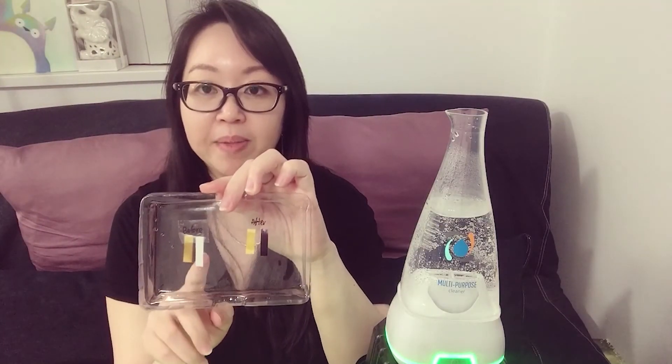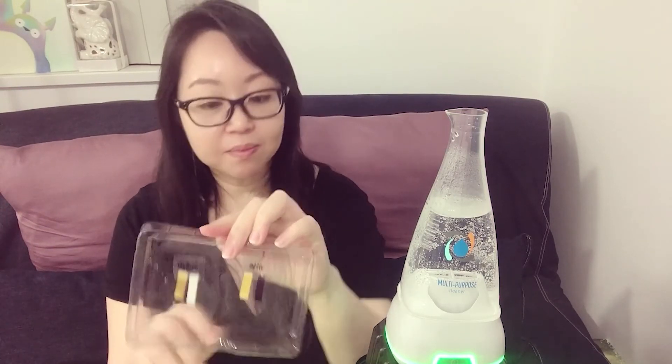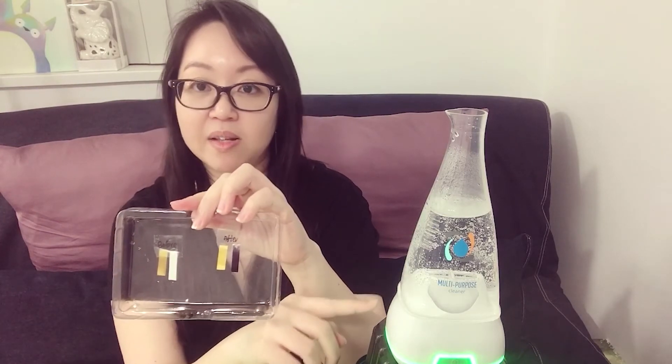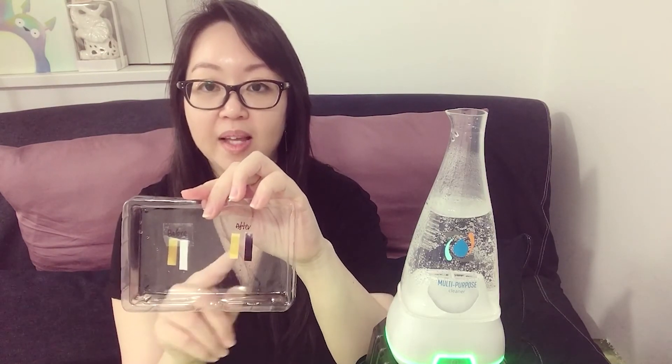You can tell that before, the white paper does not change and the pH paper does not change a lot — it's still slightly acidic but not that bad. After the disinfectant machine has been working, you can see the PPM is quite high now, and the pH is still safe to use.